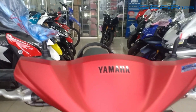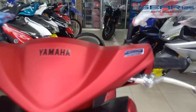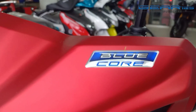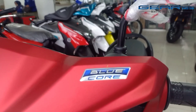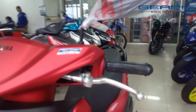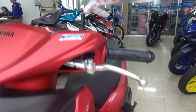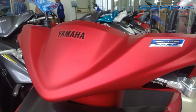The sisi pembakaran is 47.5cc and the motor is very irit — very fuel efficient.